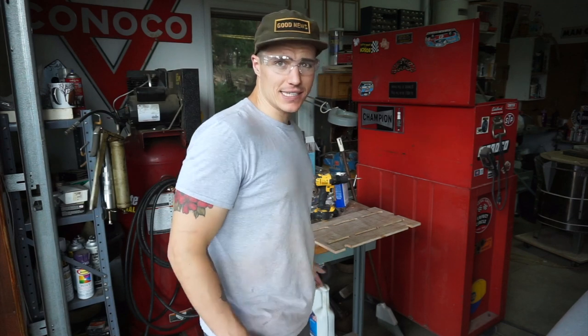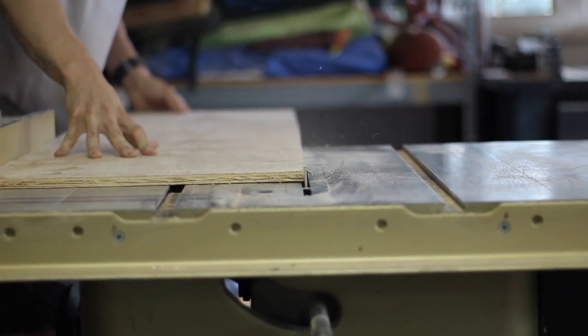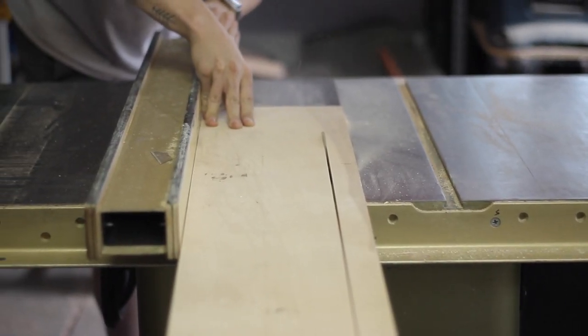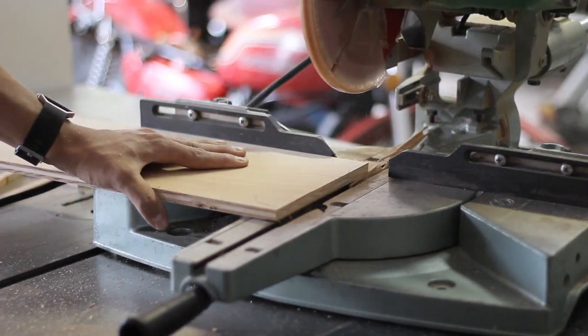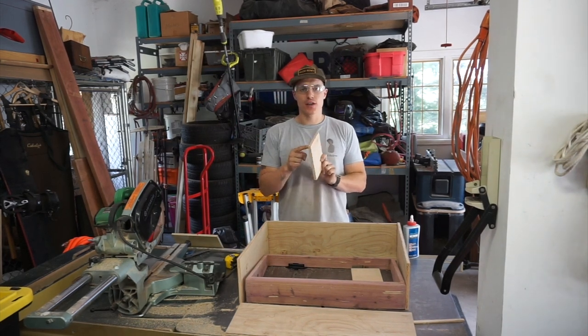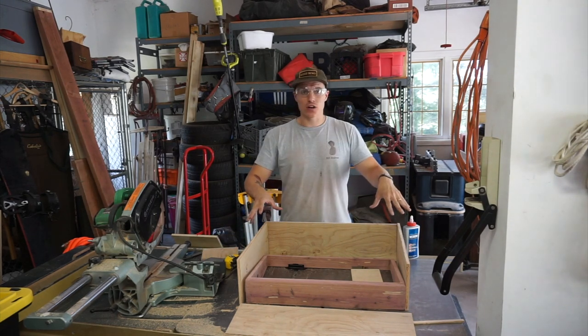Now we need to do the case, so I need to build a larger box to encompass our smaller box. We added a full inch — even though this is three-eighths of an inch — we added a full inch on either side, and we're now constructing the outer box, which is going to ultimately be the case.